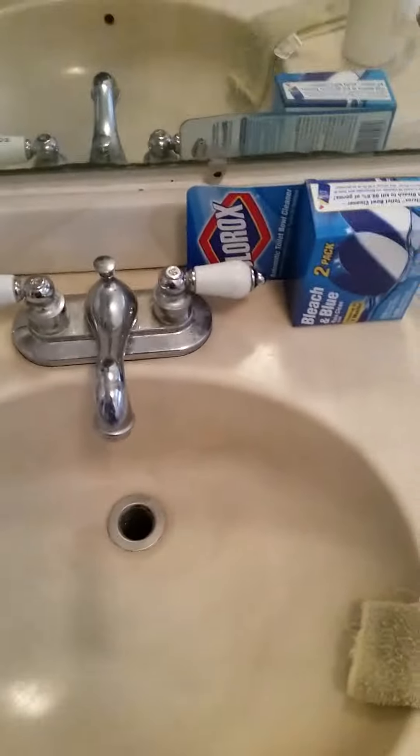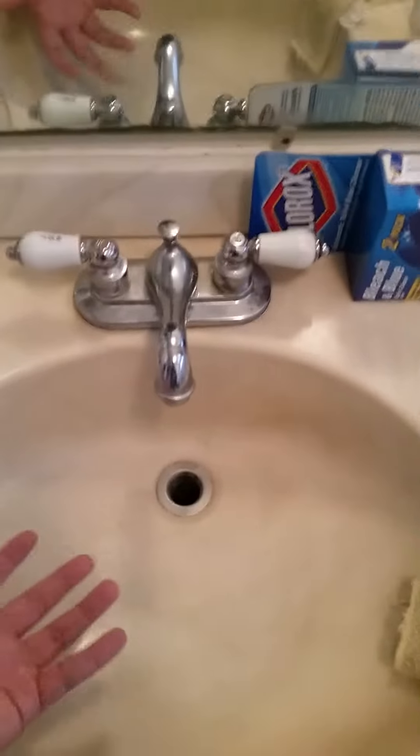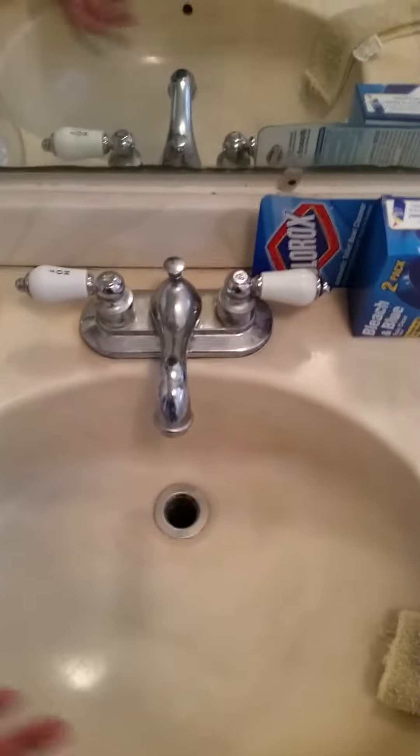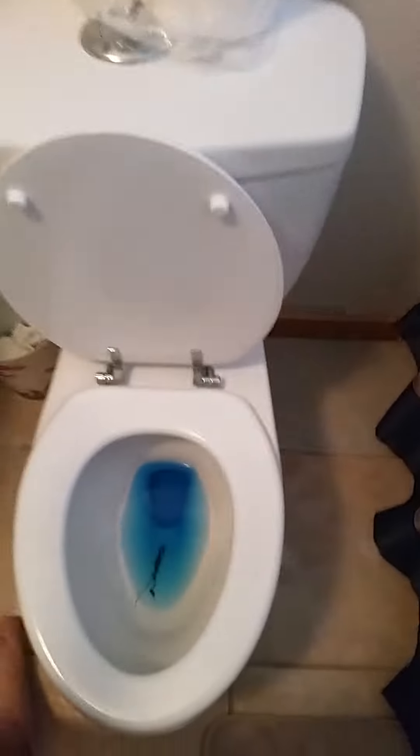What's up everybody. In today's video I'm gonna be showing you how to wash your hands. For this video what you're gonna need is an advanced sink. You can find these at your hardware store. Mine came with blue water — if yours doesn't come with blue water you might want to go return it.